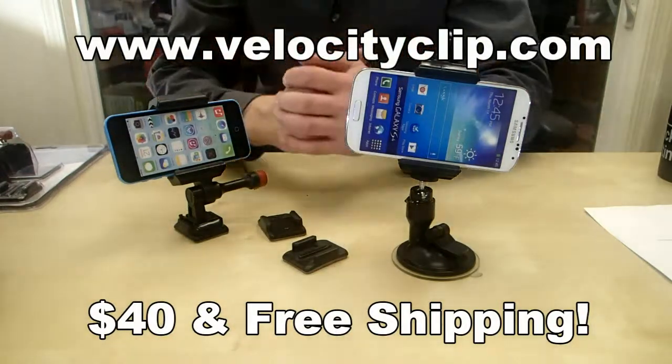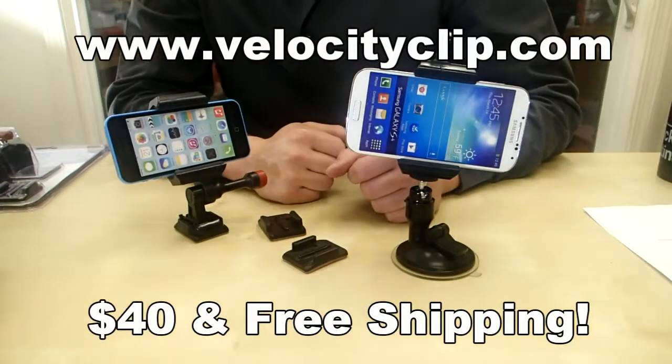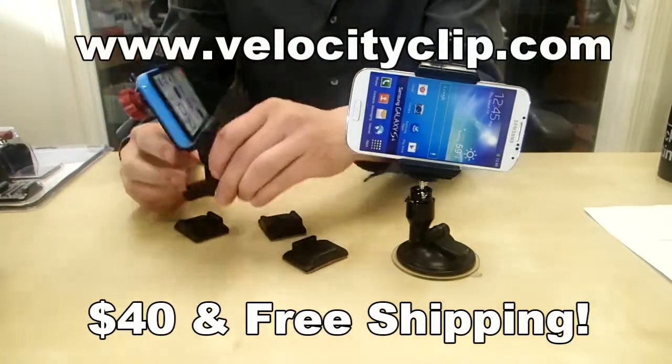What's going on guys? Today I'm going to show you a really cheap window mount. It's about 40 bucks and you can fit any phone into it, so it's pretty cool. I'll show you how this guy works.